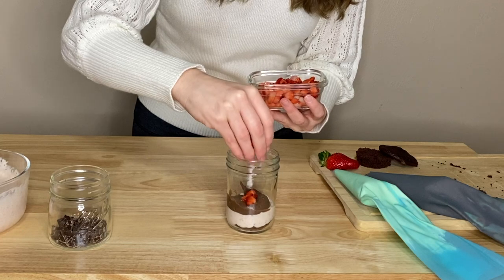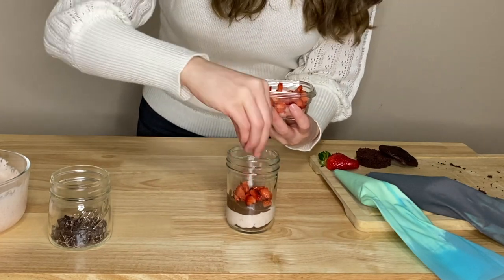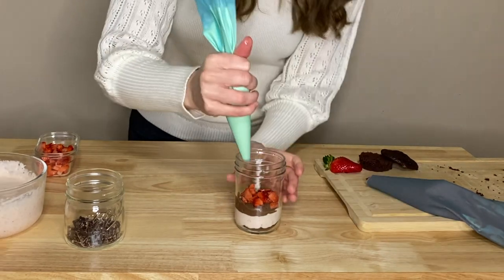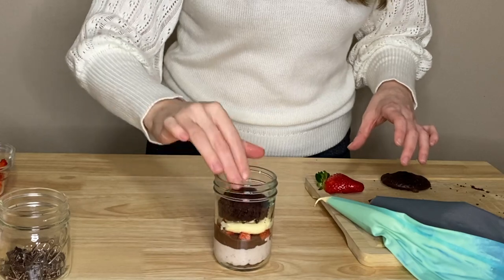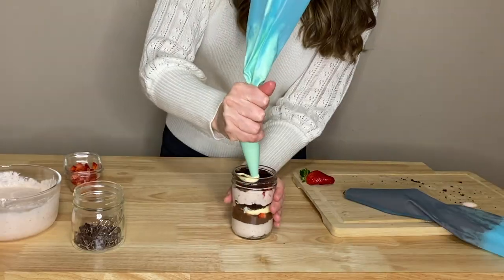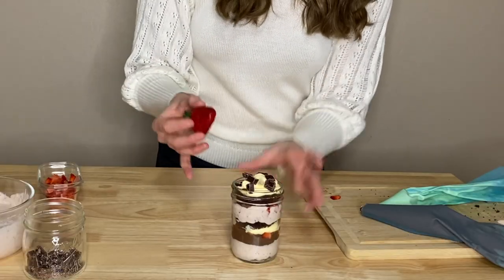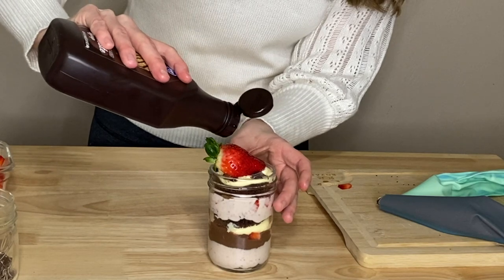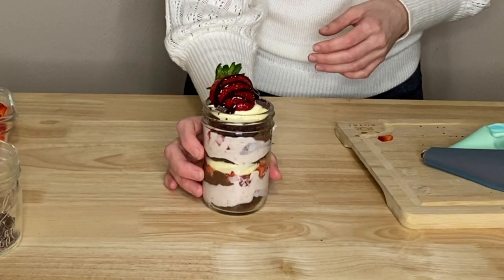I'm adding a sprinkle of some fresh cut strawberries — I thought this would add a nice contrast to the flavors since we have so much chocolate in here, and I really wanted to make sure you got the strawberry flavor in there. Then I'm going to top it with some buttercream. For the finished touch, I'm putting a halved strawberry on top — though if you're giving it as a gift, probably don't put this on. Then a little drizzle of chocolate syrup — obviously melted dark chocolate would be better, but here we go.